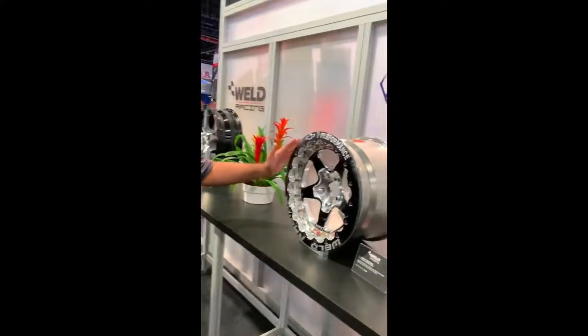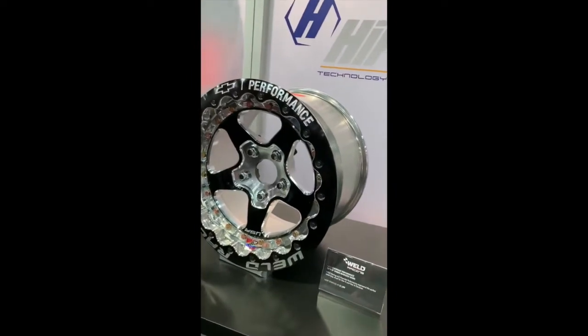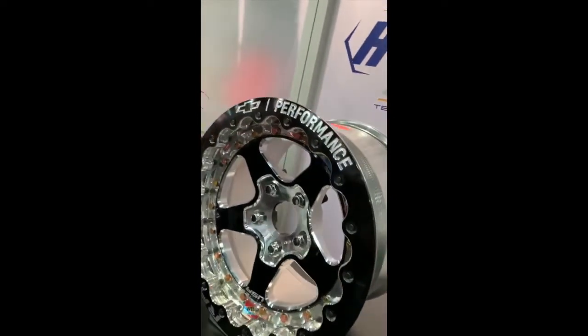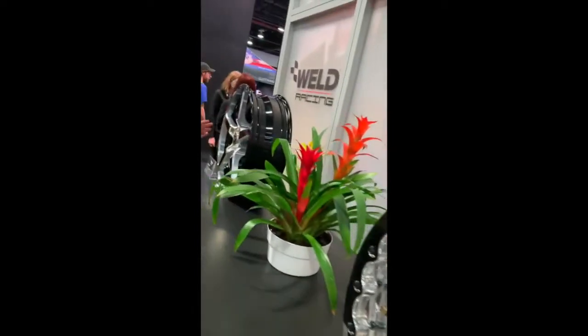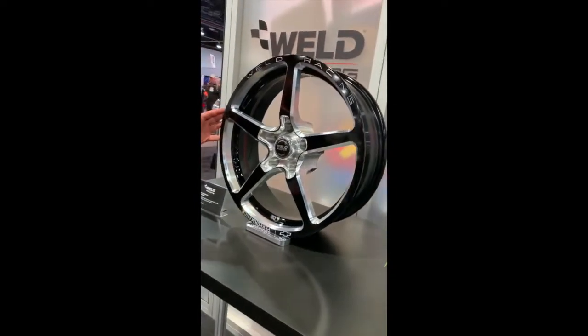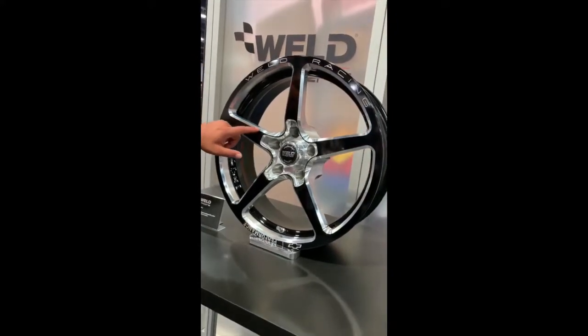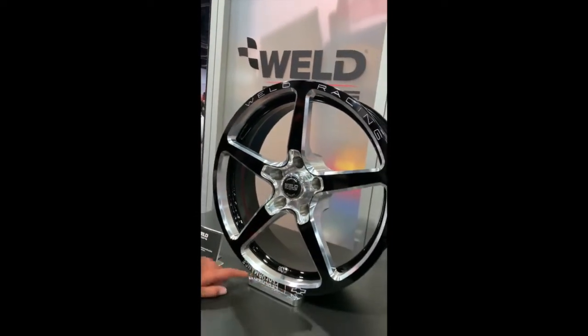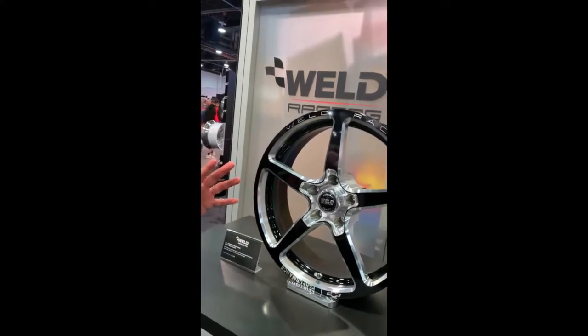We're at SEMA 2018. I'm going to show you guys some of the new Weld wheels. With their new partnership with Momo, they're building some amazing wheels. This is a 16 by 10 wheel built for Chevrolet Performance — amazing for guys that are out there drag racing. Just a serious, serious piece of metal right here. They've also got this really cool design for their off-road market. You cannot match the craftsmanship in these cuts that they do. Also for Chevy Performance, this is an 18 by 6 front wheel — a skinny — a little bit of a different take on their original wheels.